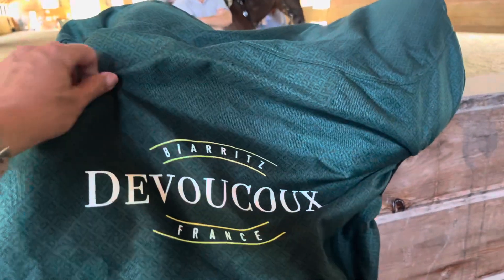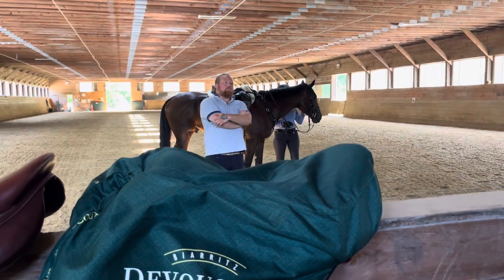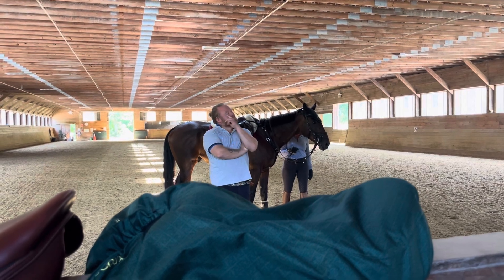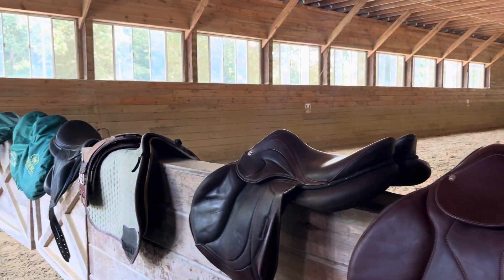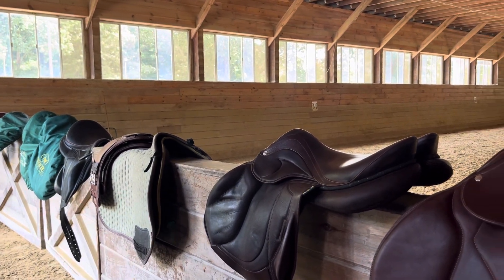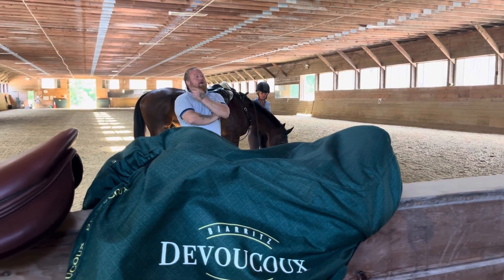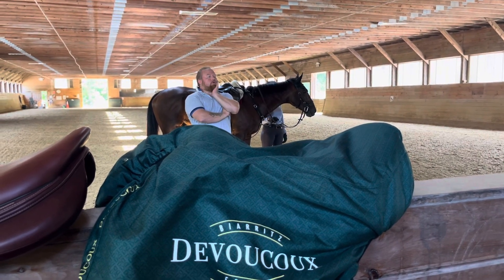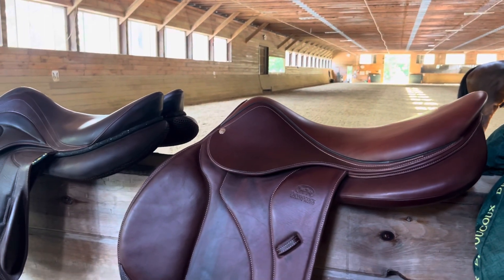How you guys doing? My name's Patrick. I work for Devoucoux, a saddle company — you guys have probably heard of it. I also have Adrian here with me. I'm here to give you some small insight about the purpose of saddle fitting for both horse and rider, and things you can generally look at when you're riding on your own, so you don't always have to have someone there with you. You can figure it out sometimes on your own to help correct your own mechanics and the comfort of the horse.